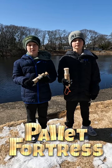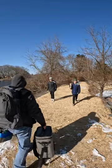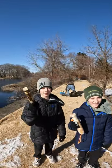Opening day for fishing is just weeks away. No gear? No problem. We've got you covered. Don't be like that guy carrying way too much stuff. You can catch fish with just a simple hand reel.